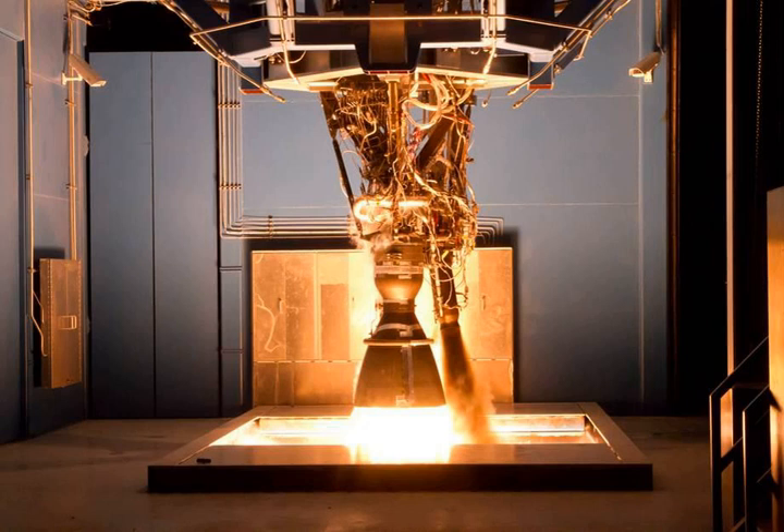The initial version, the MERLIN-1A, used an inexpensive, expendable, ablatively cooled carbon-fiber reinforced polymer composite nozzle and produced 340 kN of thrust. The MERLIN-1A flew only twice: first on March 24, 2006, when it caught fire and failed due to a fuel leak shortly after launch.